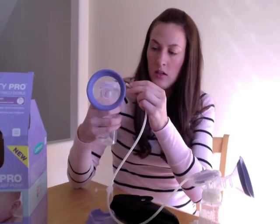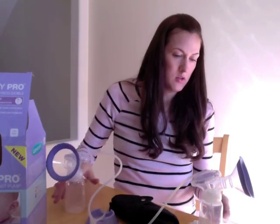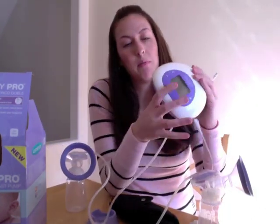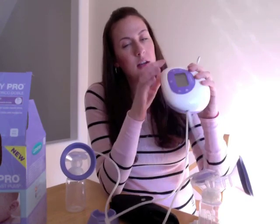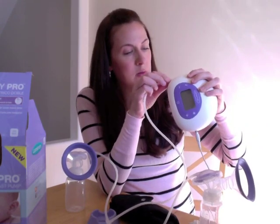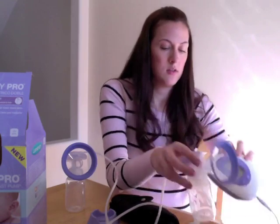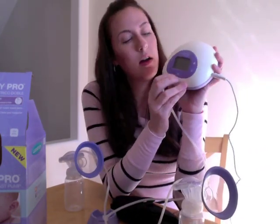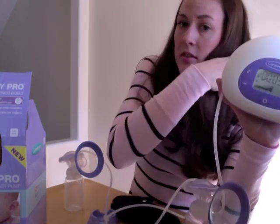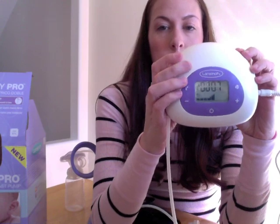You just connect the pieces onto each of the bottles, and here's the main part of the pump. You connect the tubing into this little white port right there. When you power it on, you just press this button here, and right away you can see that it starts timing how long you've been pumping, so there's a built-in timer.